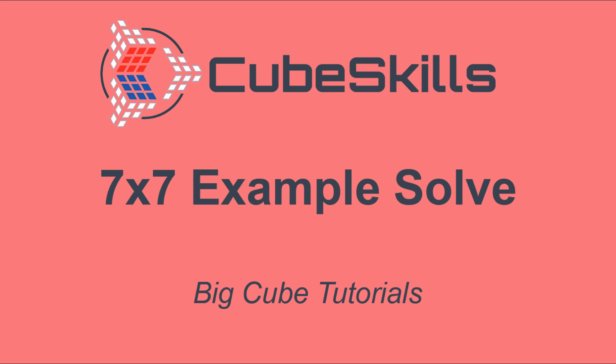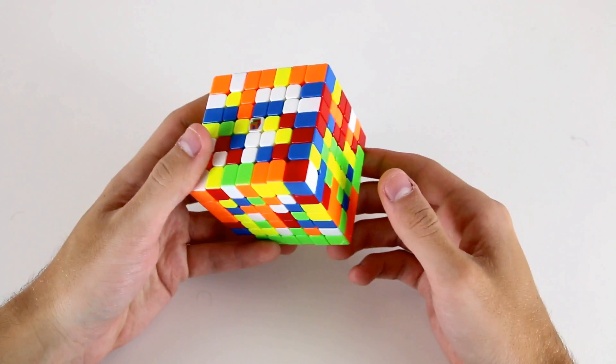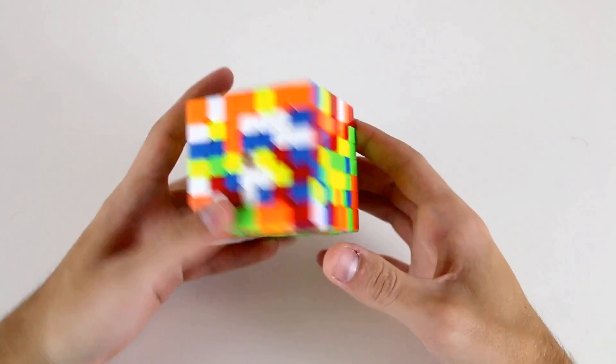In this video I'll do a full example solve on the 7x7 cube. Welcome to this example solve of the 7x7.